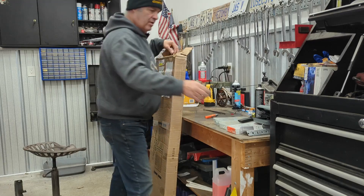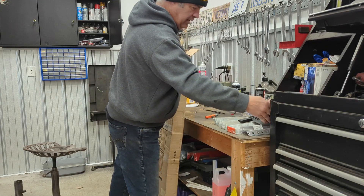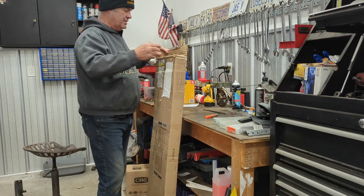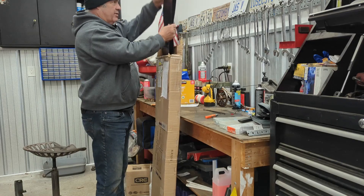I'll post a link in the description for that — it was an Amazon purchase. They hook up super easy and seem to work okay. So in the box we have fender flares.